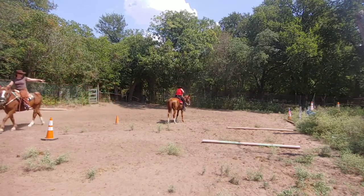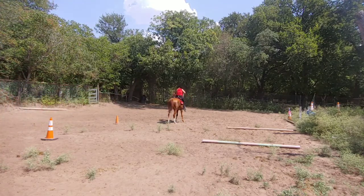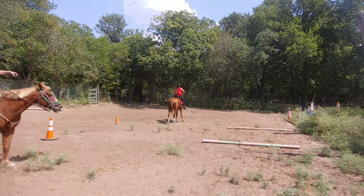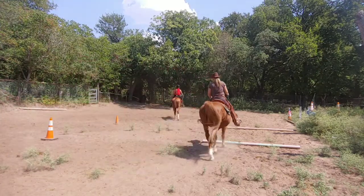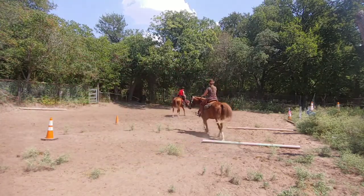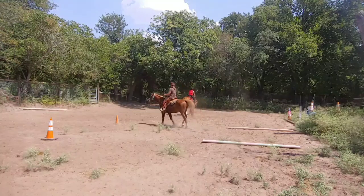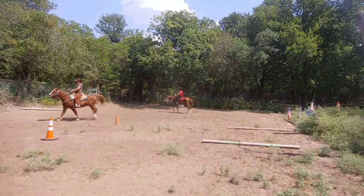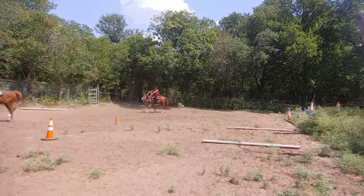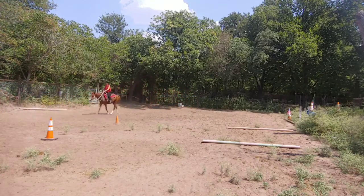Now you see the difference in her. Her ears are forward and she's walking a little bit better. Good girl.